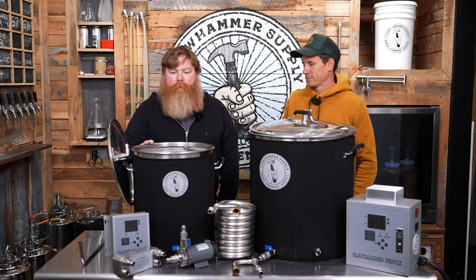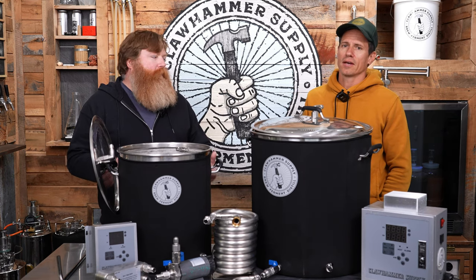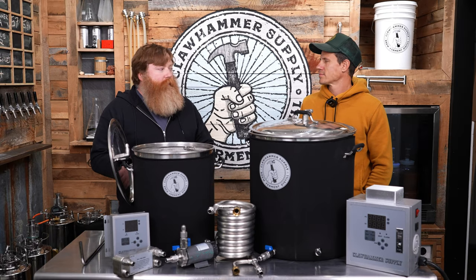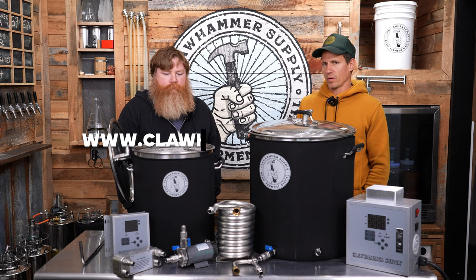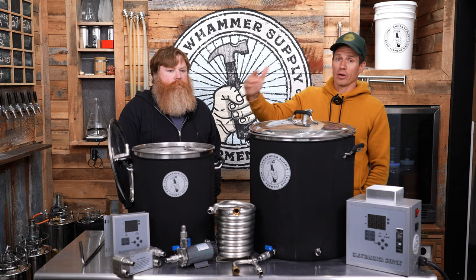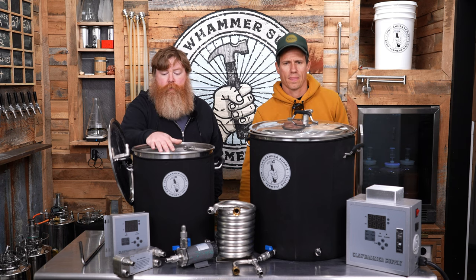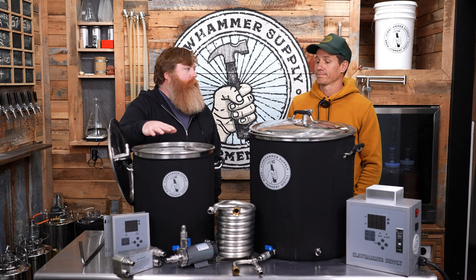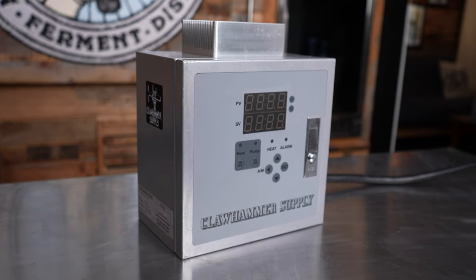One thing we're really bad at communicating is: start with the starter system if you don't want to drop a ton of coin, and then you can easily upgrade. We sell a package that includes all the parts missing from the starter to the full system, and you upgrade by clicking the upgrade button on our website — it costs a little more because we're sending two different boxes with extra labor. Also, if you started with the 10-gallon starter and didn't want 120V but wanted to go 240V, you can go that route as well.